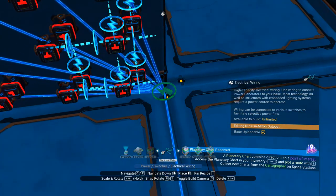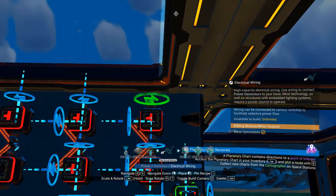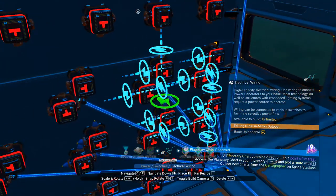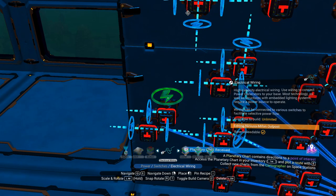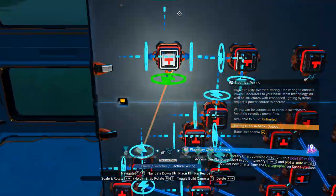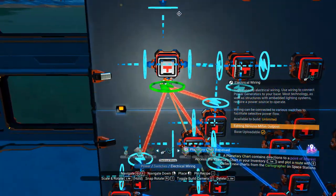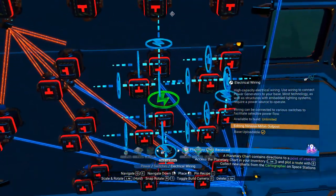That gets wired to the power on one side. The next thing we do is we need to connect all of the outputs from these to one of these. I use the top because I like using the top — it doesn't matter, you can use the top or the side. So connect all of them up to one of those, making sure you're taking the same connection from each one.